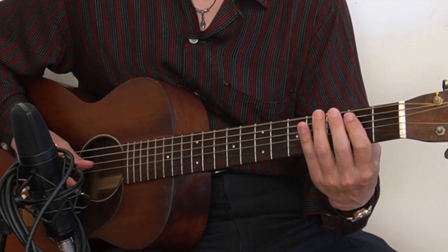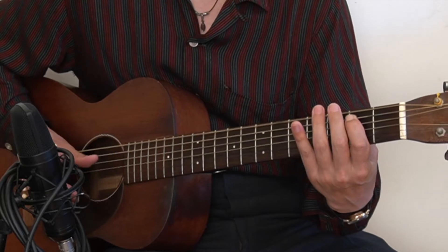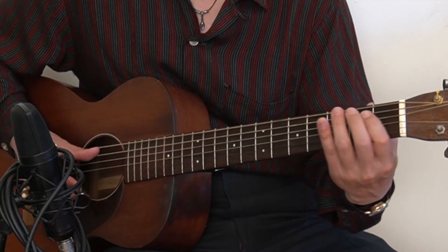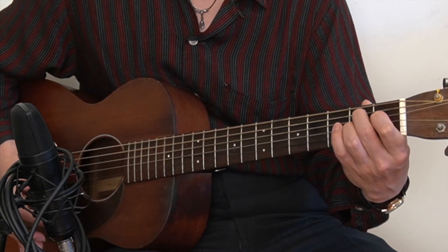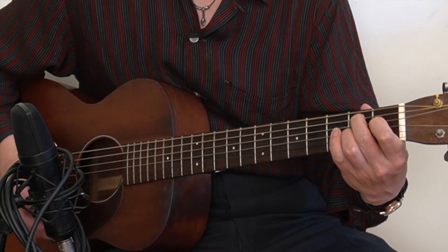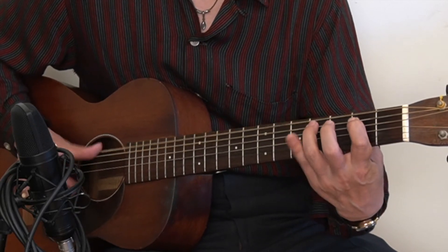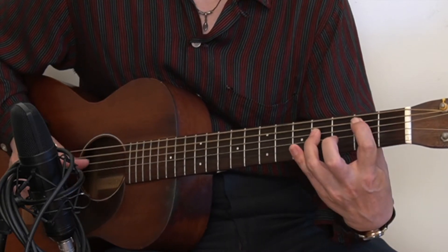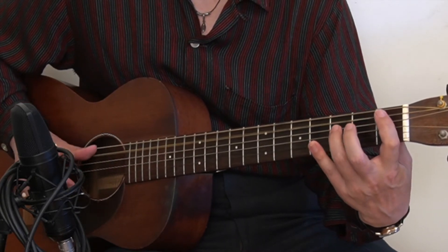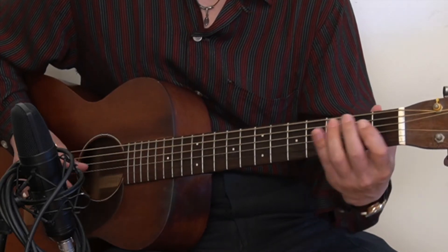The timing on the last one is a little tricky. We just cut it short here, then open, 1, 2 on the A string, and try to form the B7 chord. There's another option we could do with a double stop — open A string, 1, 3, 2, 4, with index and ring fingers.